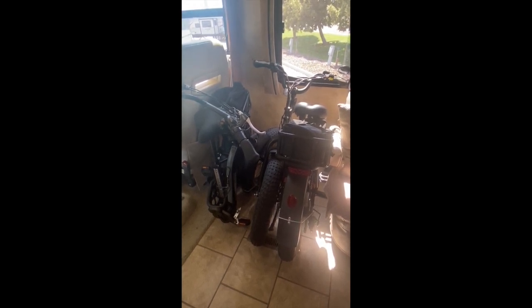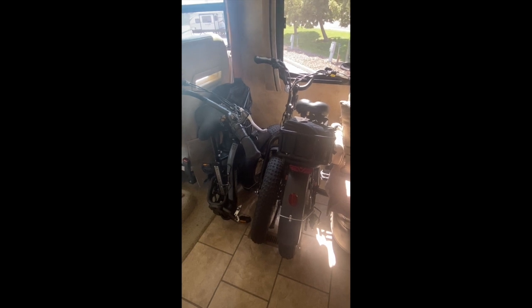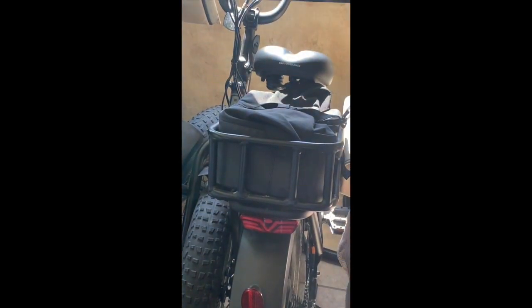We started this adventure about 10 months ago in a 2010 Tiffin Open Road. We didn't have a tow-behind vehicle for the first seven months, so these little fold-up Rad Expand 5 e-bikes were our grocery getters. With cases and baskets on the back, you can ride down to the store and get quite a bit of groceries. E-bikes are amazing — as you get older, it's nice to not have to die going up a hill. These motors run you right up hills like you're on flat ground.